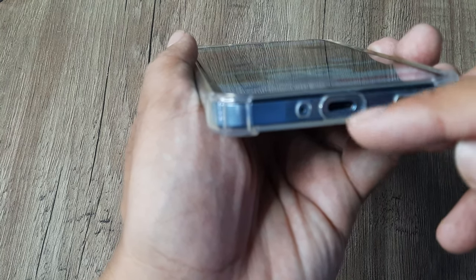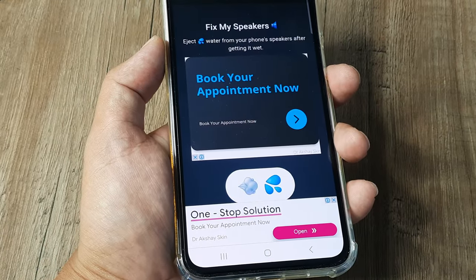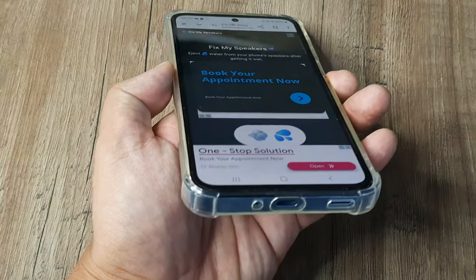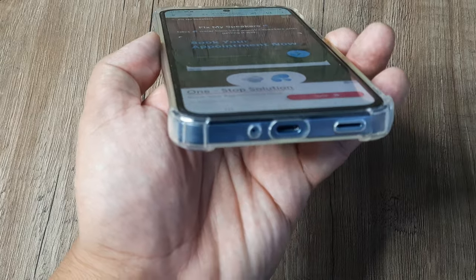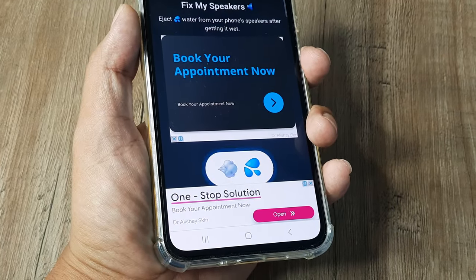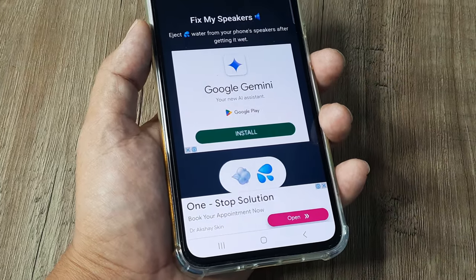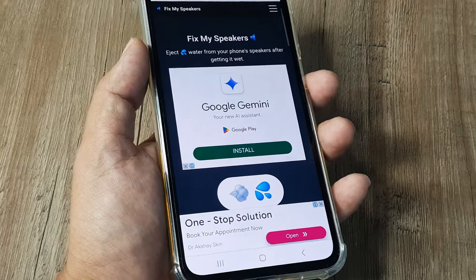Run this for around 30 to 40 seconds and it should work. Tap the icon again to stop it. Do this for some time until you think your speaker is fixed.